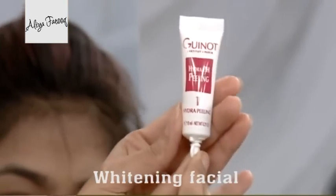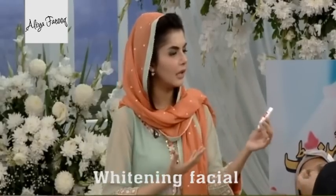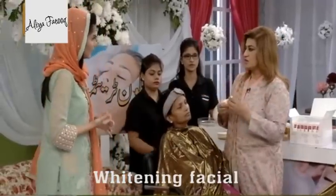The peel — we will put it on the face. What is the texture? Let's open it. This is an orange gel.